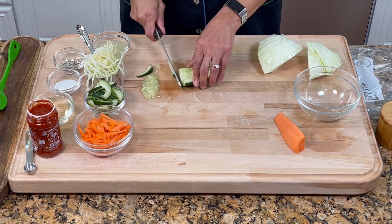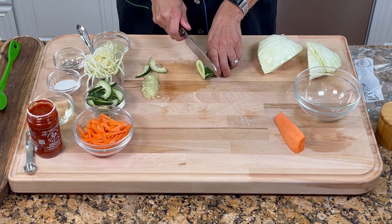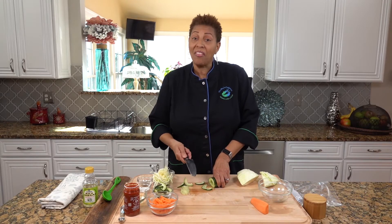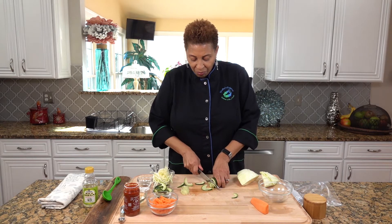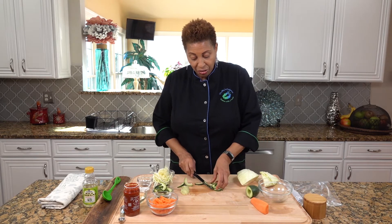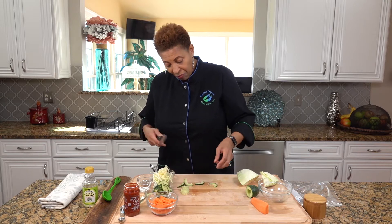I'm going to put them back together and slice. I want the skin on. You can take the skin off, but if you slice it thin, then it's not going to be an issue with the skin. And so that's the cucumber — very simple.